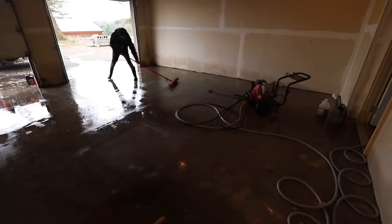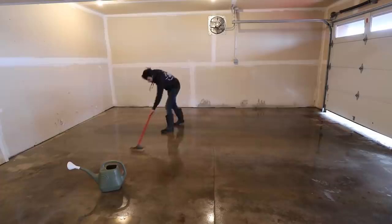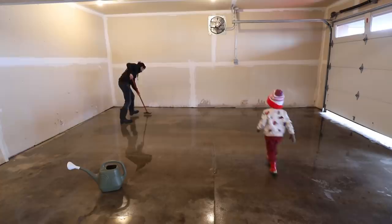Next is etching. I wasn't sure how necessary or effective this would be since the concrete was previously sealed, but it's a pretty inexpensive and quick step. I dissolved the etch in some warm water and spread it over the surface with a watering can, then worked the surface with an acid scrub brush and allowed the etch to sit for about 15 minutes.